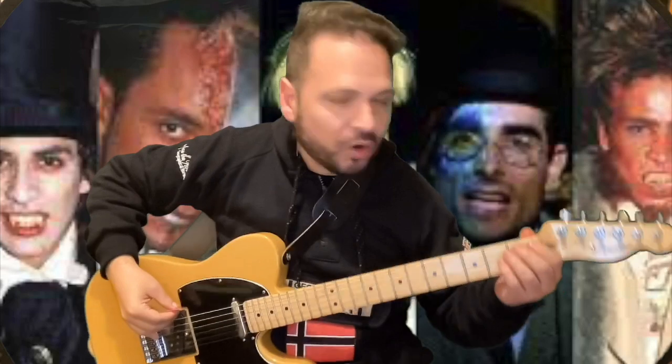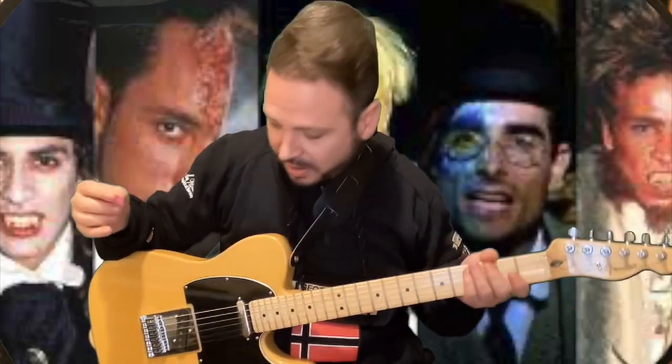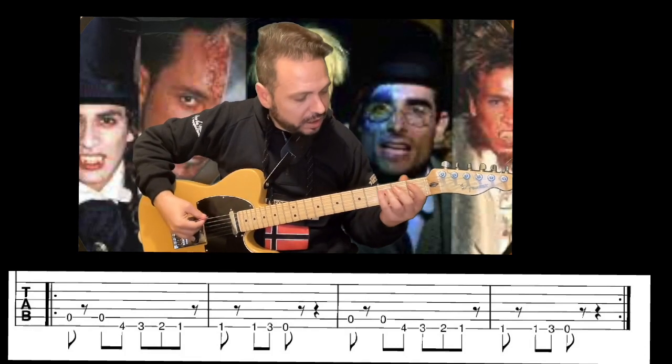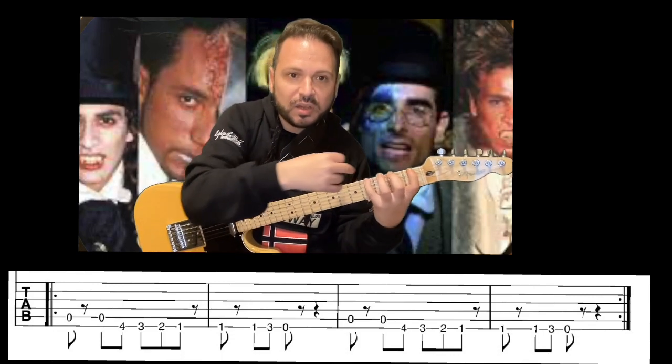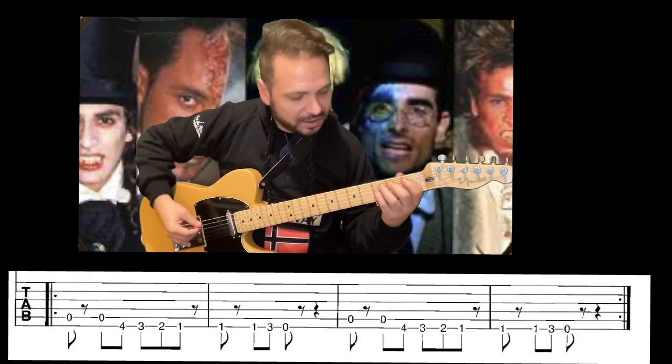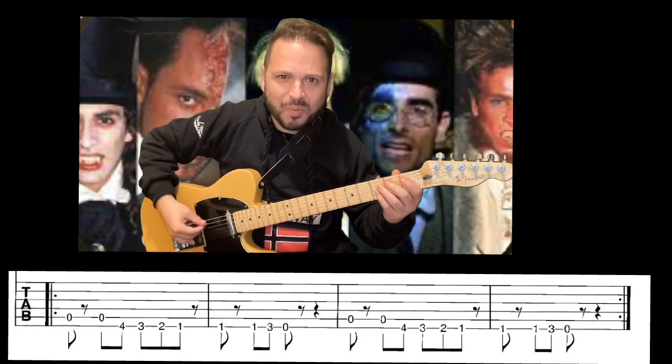Paso a explicaros cómo es el riff rockero de esta canción tan famosa de los Backstreet Boys. Primero de todo, deciros que una escala cromática es cualquier escala ya sea ascendente o descendente donde vamos de semitono a semitono en la guitarra. Como esto es muy aburrido practicarlo, ¿qué mejor forma que practicar la escala cromática con los Backstreet Boys? Cada dedo con su traste, como ya os he enseñado en otros vídeos anteriores, para practicar y mejorar la digitación correctamente como lo hacen los pros.